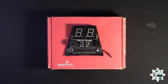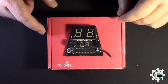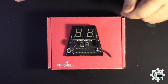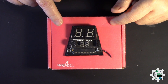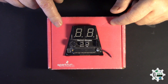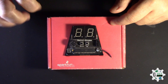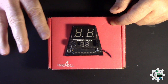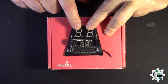Metronome. This is the metronome I built. The guitar is for practice, and I built this SparkFun metronome. This side has the LEDs here.